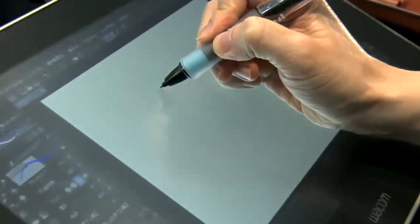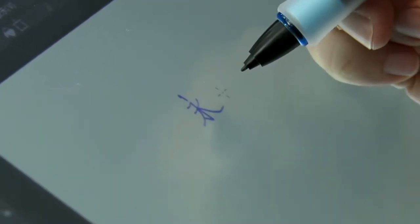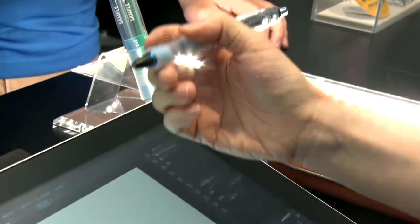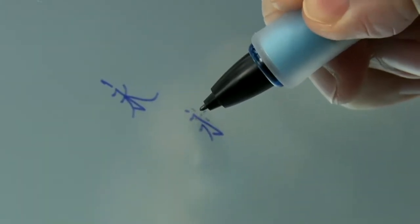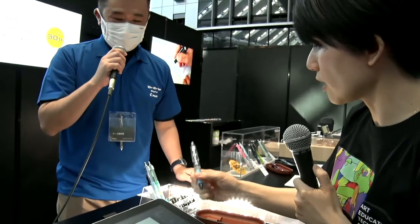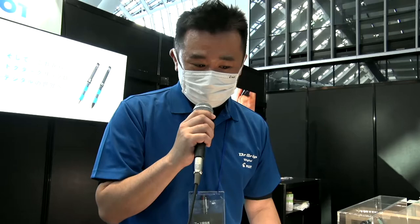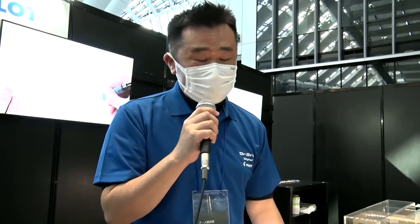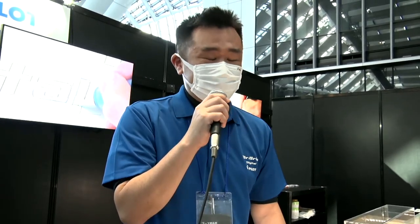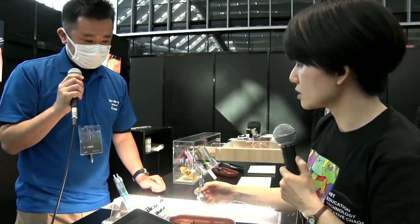I'm a Wacom employee, so I'm used to writing digital. Let me try the Dr. Grip Digital. You're using a Wacom tip, right? Yes. This combination is actually unexpected — I think there's some synergy. It's very stable. Compared to writing with a Wacom pen, there is a unique writing feeling with the Dr. Grip Digital. Everyone who's tried this today has told us the same.